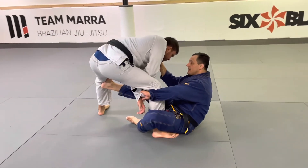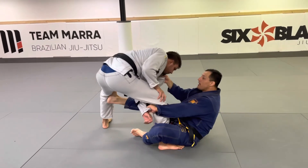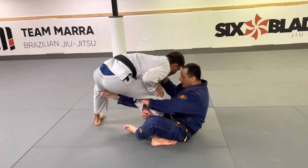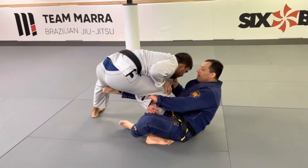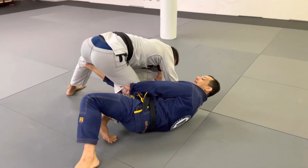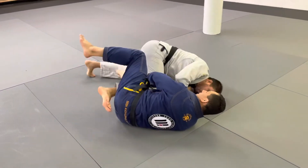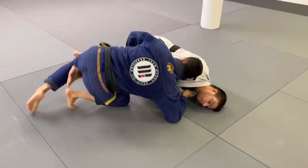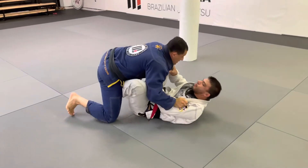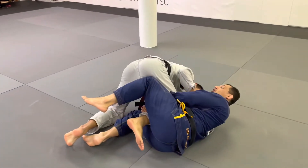Now the guy starts to straighten — it's easy. You're strong in this way, so I pull him toward me and make a pendulum with my shoulder on the ground. I pull him, put my shoulder on the ground, and kick his butt to put his shoulder on the ground.